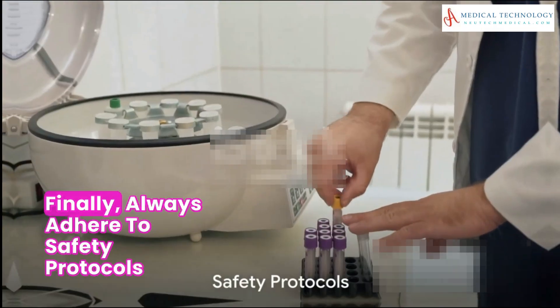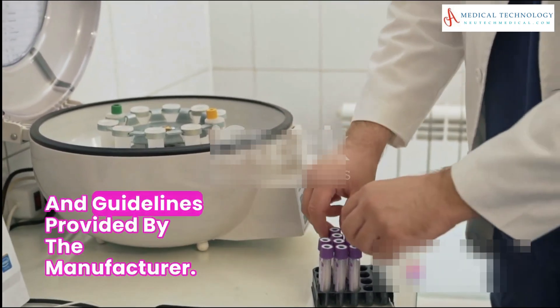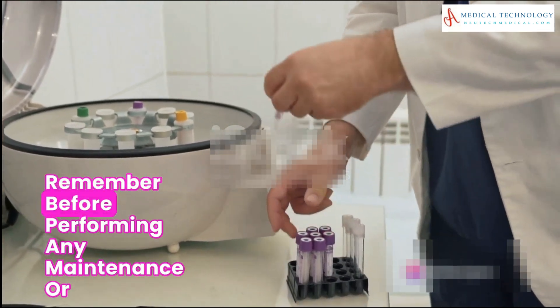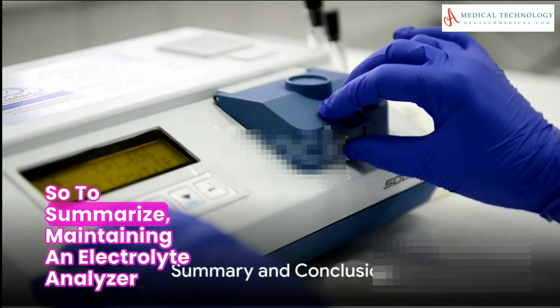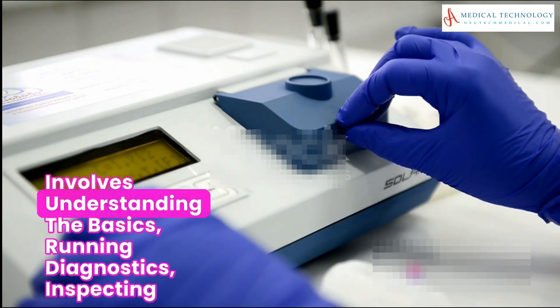Establish a routine preventive maintenance schedule as recommended by the manufacturer. Always adhere to safety protocols and guidelines provided by the manufacturer, and remember — before performing any maintenance or repair procedures, disconnect power sources.